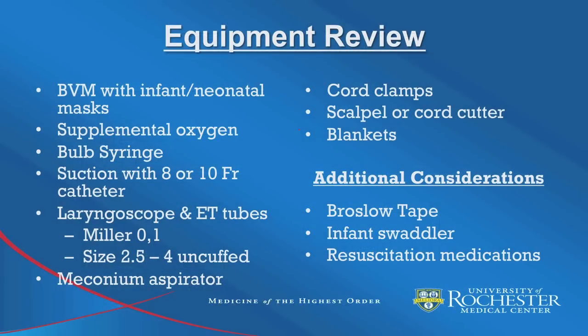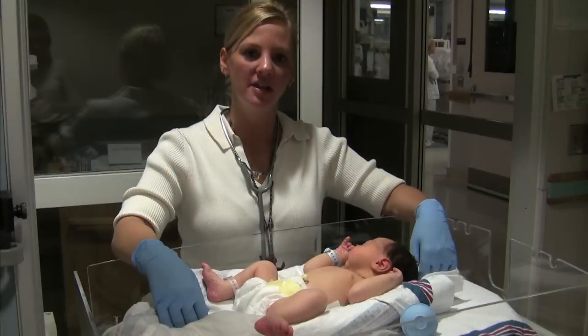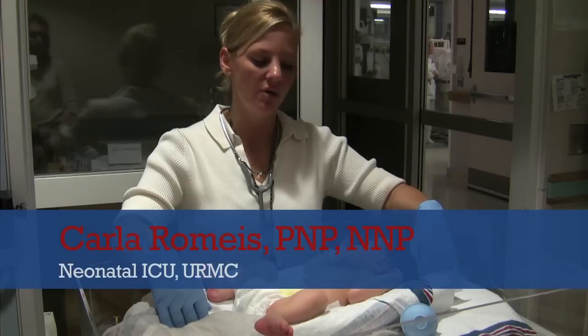To review, equipment required for the delivery and resuscitation of a newborn includes a BVM with infant and neonatal masks, supplemental oxygen, a bulb syringe, suction with 8 or 10 French catheters, laryngoscope and ET tubes with pediatric sizes, a meconium aspirator, cord clamps, a scalpel or cord cutter, and blankets. Additionally, providers may want to consider having a measuring device such as a Braslow tape, an infant swaddler, and resuscitation medications.